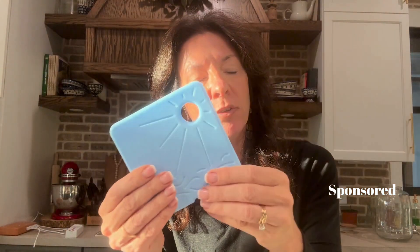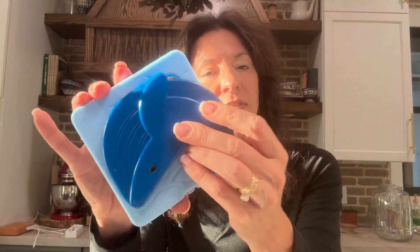All you do is you put these in the freezer. These are great for lunch boxes or keeping things cold if you need to keep drinks or items cold. You put these in the freezer and they just stay cold.